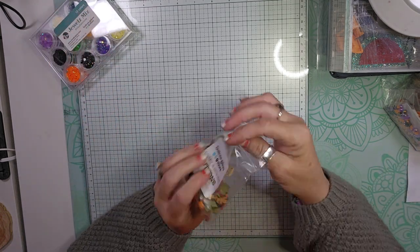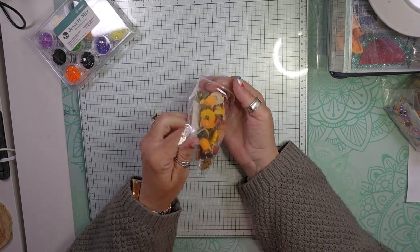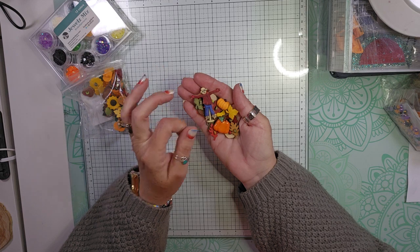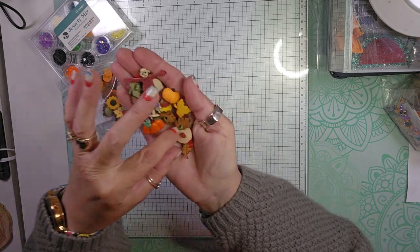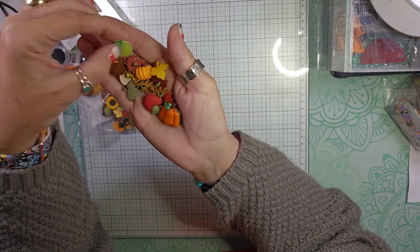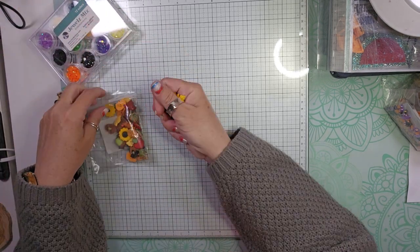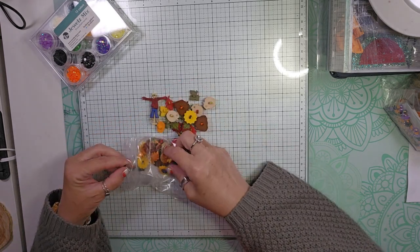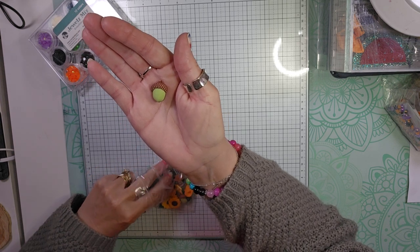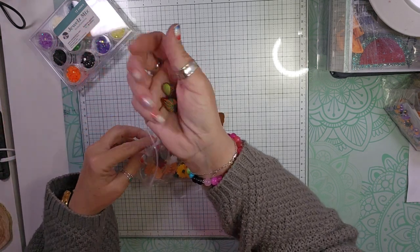I also got an assortment of fall buttons. You get a scarecrow, some pumpkins, some leaves, apples — oh, a green apple, that's cute — a sunflower, and acorns. I have to show you the acorns because they're super cute. You also get what I think is a squash. So just a mixture of all the things fall.